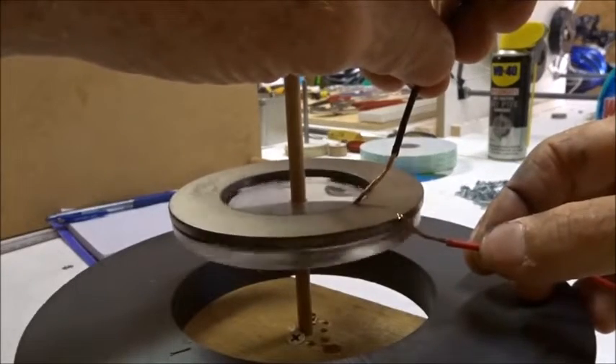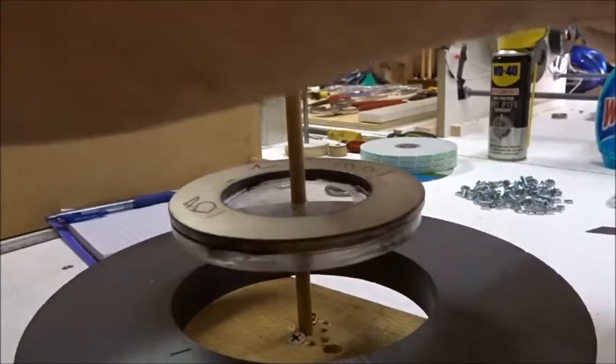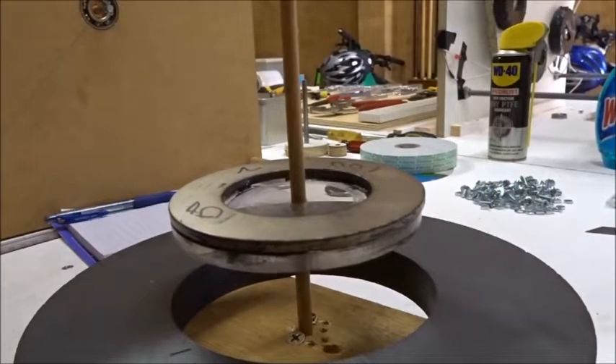Therefore, we've learned from this homopolar motor that in order to make it spin, both wires have to be free and attached — and not just one.